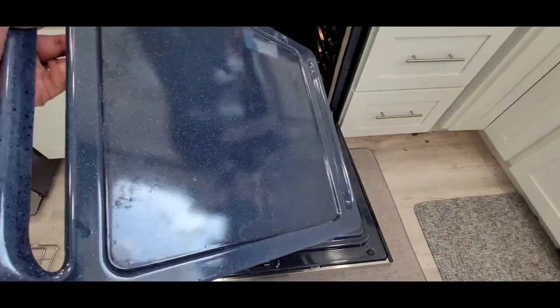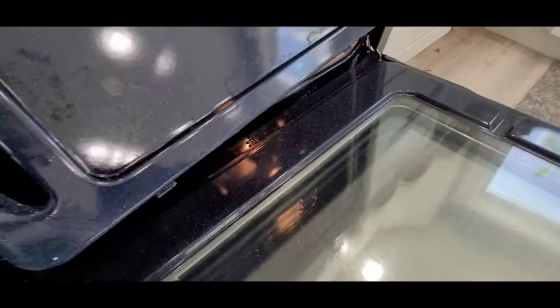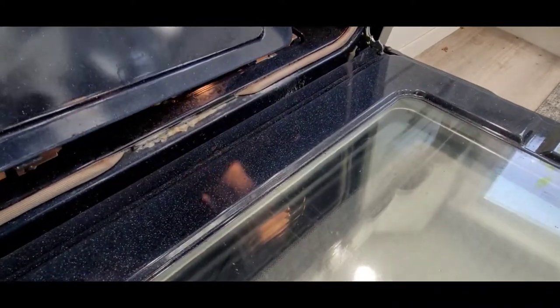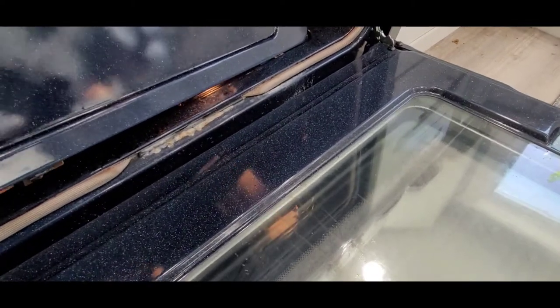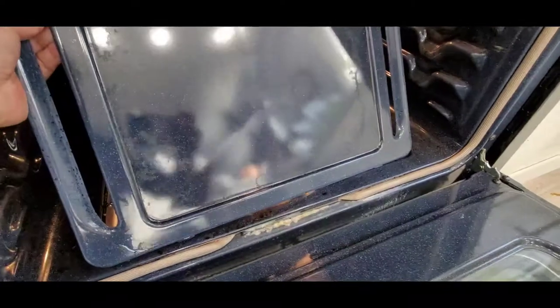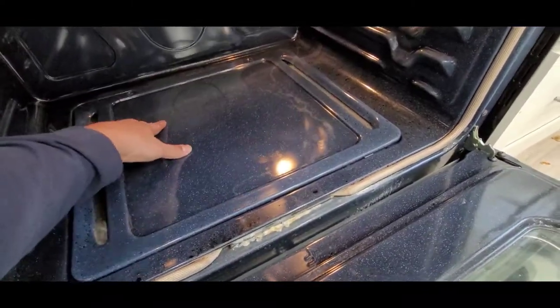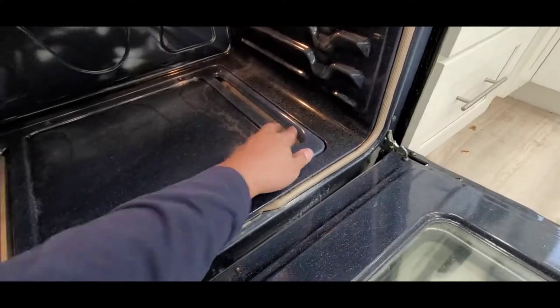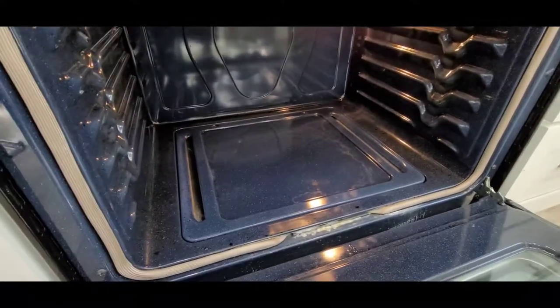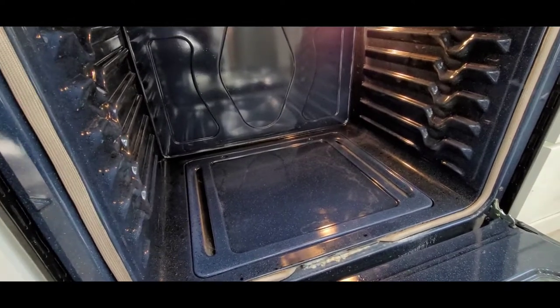There you go, it's clean. All you have to do is snap it back in, then screw it back. There it is — it's clean. Just put the screw back and you're all good.